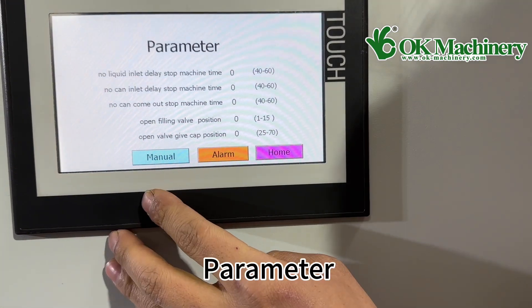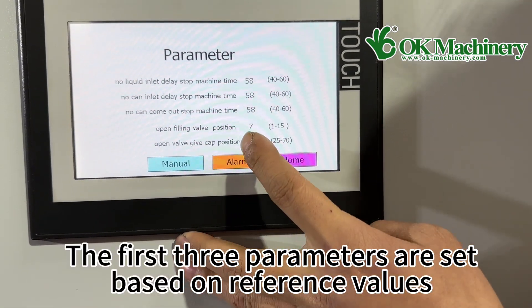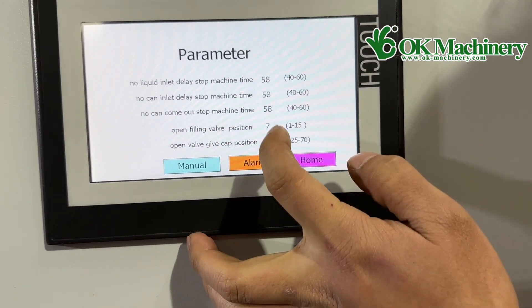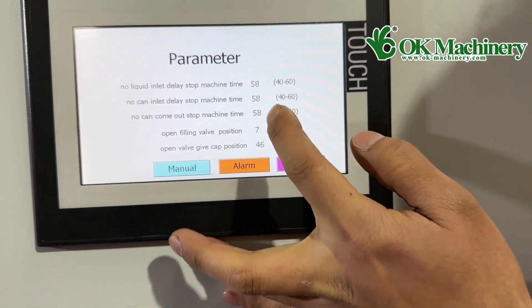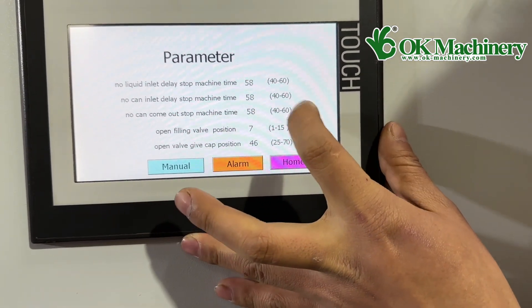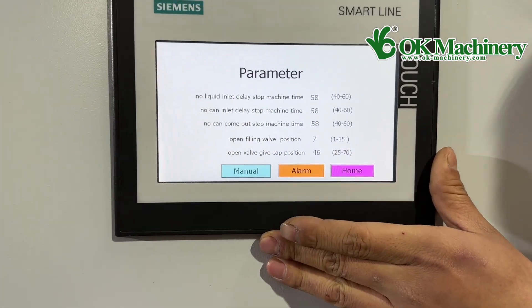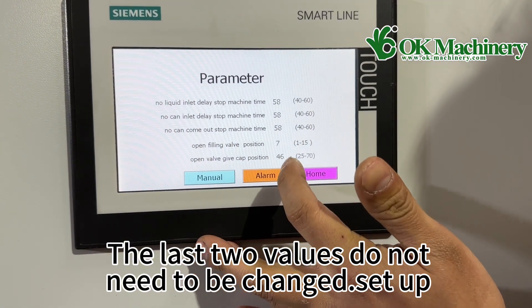Parameters: the first three parameters are set based on reference values, adjusted based on the actual production situation. The last two values do not need to be changed. Set up.